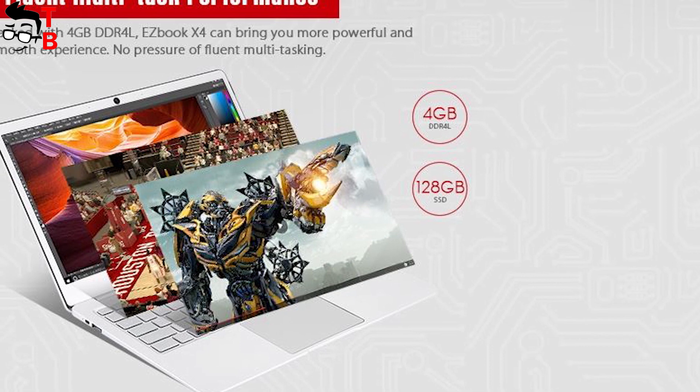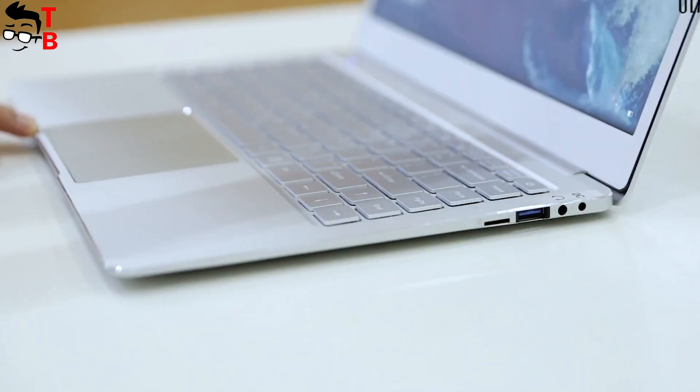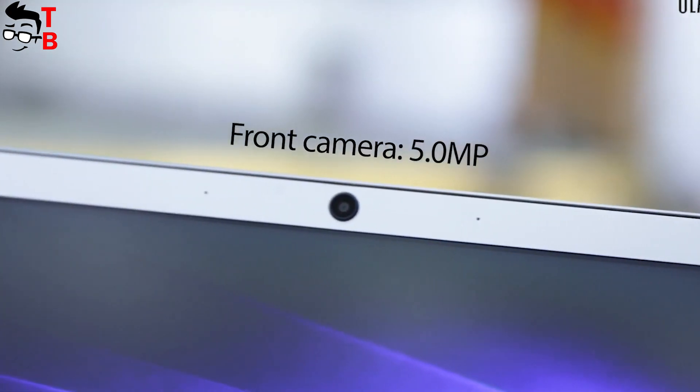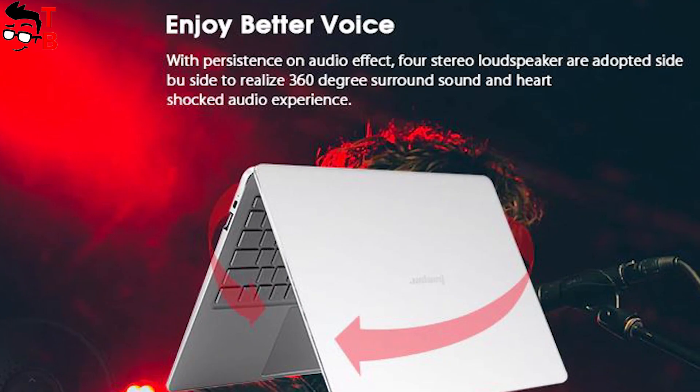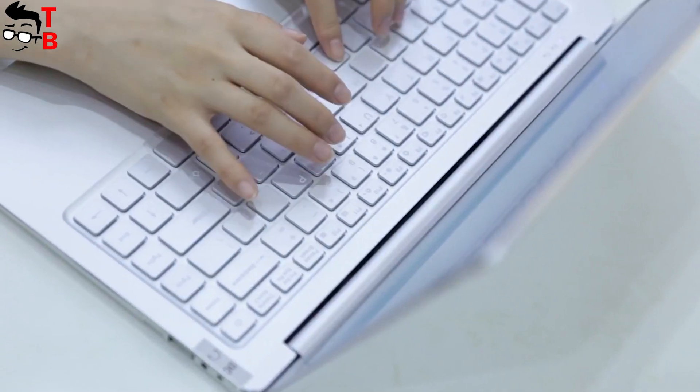As for the memory, you will get 4GB of RAM and 128GB of SSD storage. Among other features are a 2MP camera above the display, 4 stereo speakers with 360-degree surround sound, and a 9600mAh battery that provides up to 5 hours of standby time.